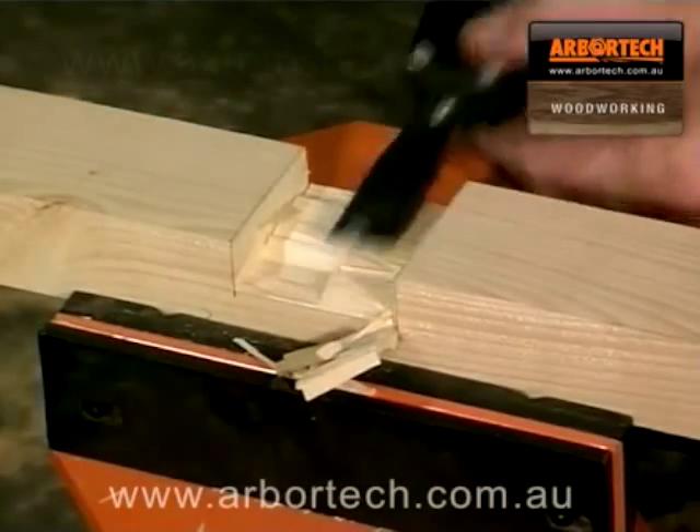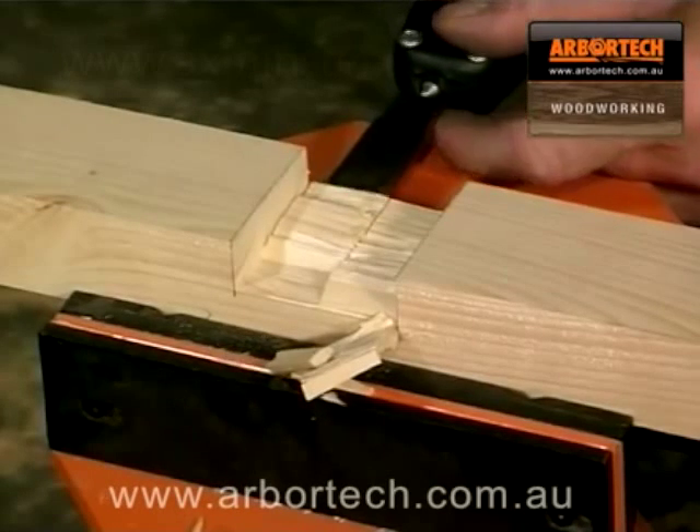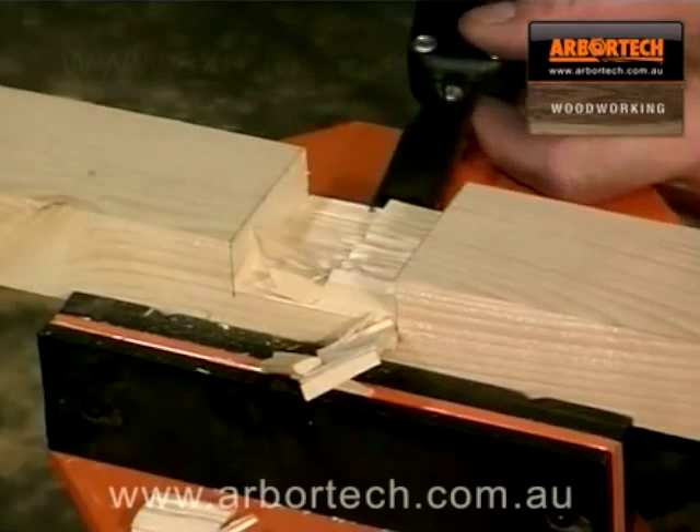There has never been such a powerful and versatile tool that can either be used to carve wood creatively or used by the trades person to save time.